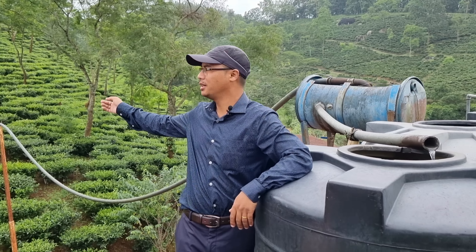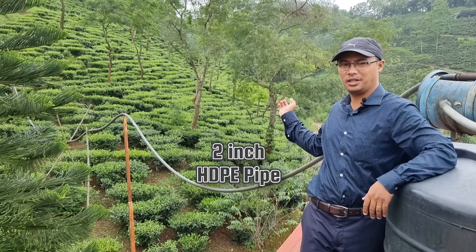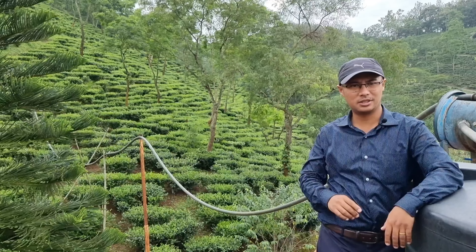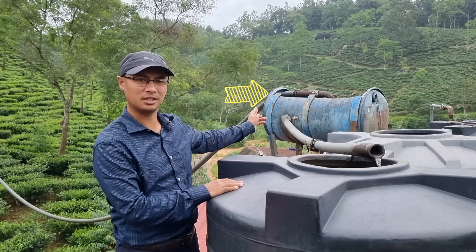You can see the pipe which is bringing the water here. This is a simple 2-inch HDPE pipe, and you can see the water comes first to this sort of sedimentation tank.